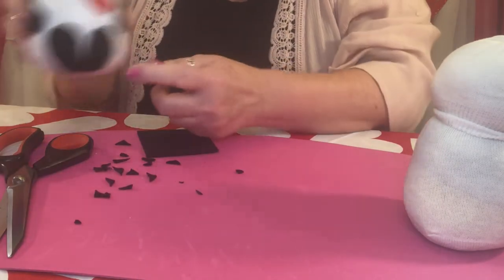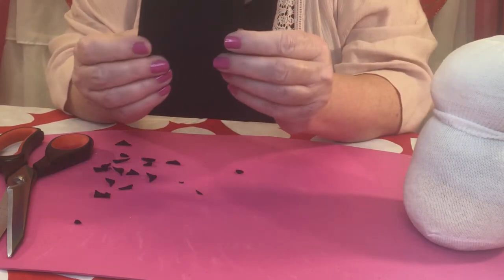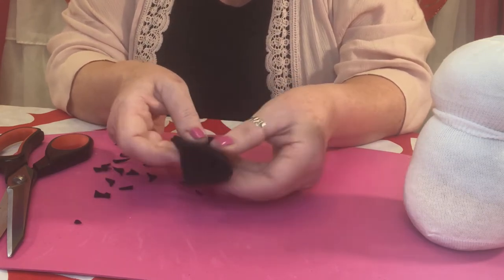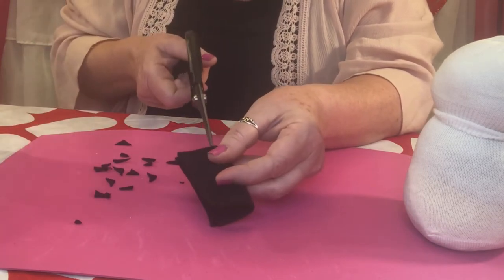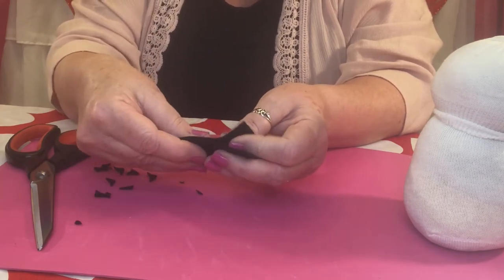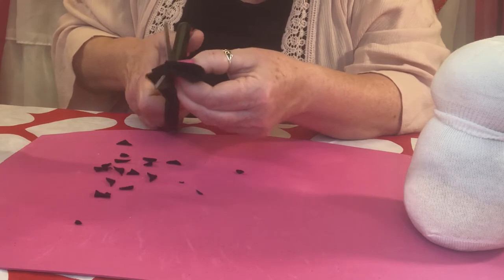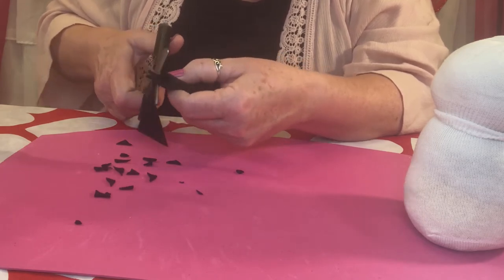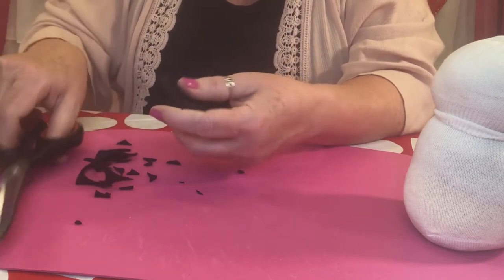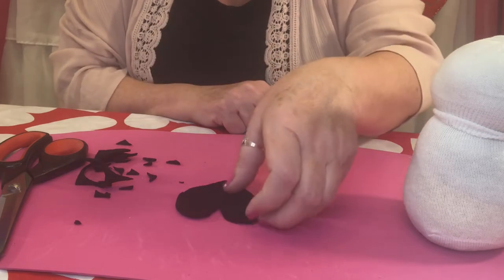Now we're going to move on to his cute little feet. Take that big square that you cut and fold it in half. We're going to cut a heart out of that. Start at the bottom with both open ends put together, and cut a heart shape right to the edges — make it a pretty good size heart all the way around. If you have trouble with this one, maybe mommy can help you. You end up with a heart just like that — set that aside.